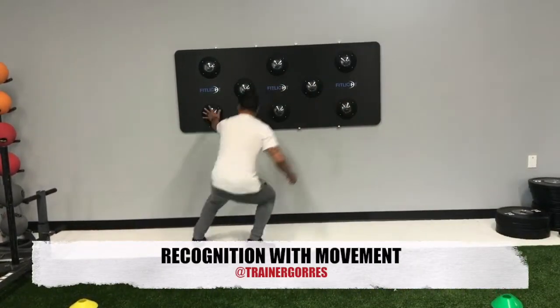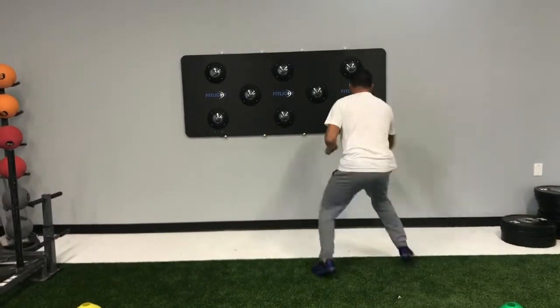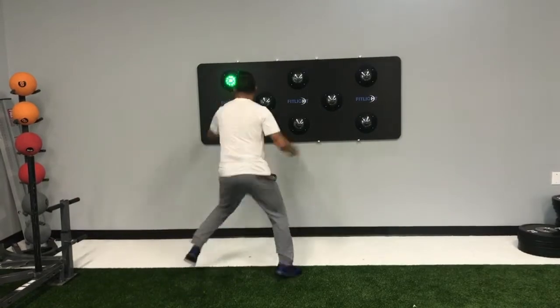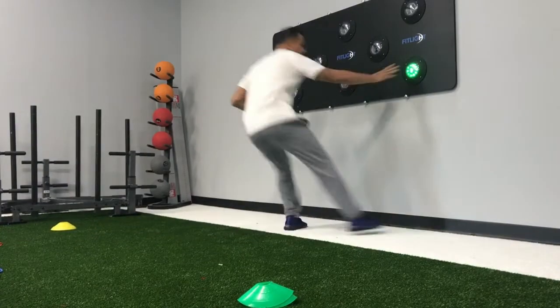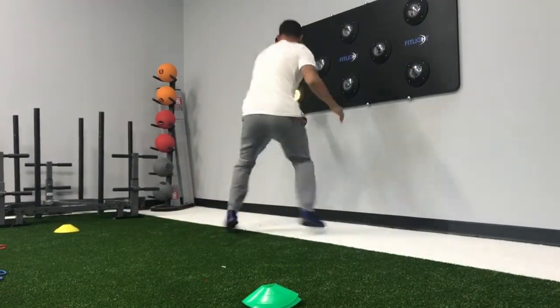In this drill, I've set the colors to green and yellow to match the cones. I've also set a longer delay in between the lights to give the athlete some time to get back to the board. This forces the athlete to recognize not only the color, but the next direction of where they're going to move, and forces them to set up their body accordingly.